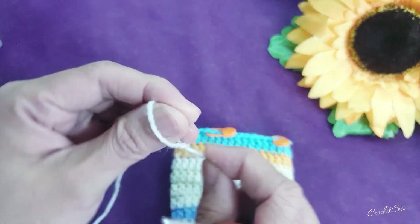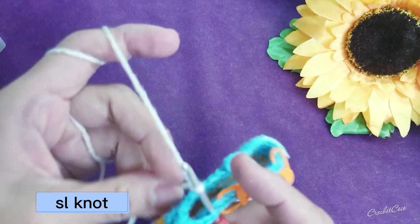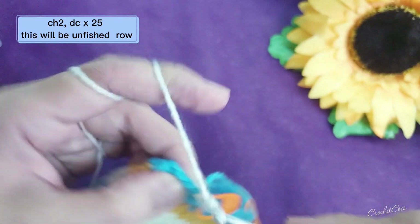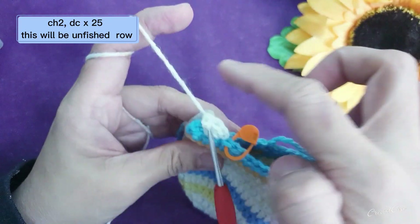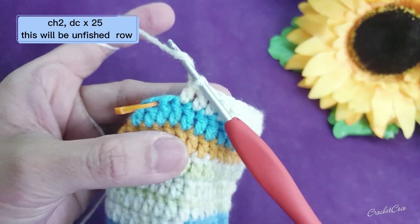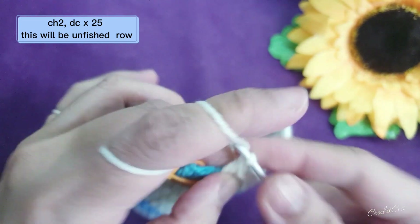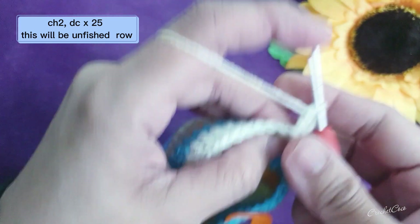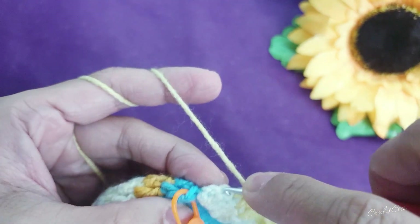Now we are going to work on the sides. Do the slip knot and after that insert your hook together with the yarn into the side, and then you're going to do 25 double crochet into the 25 stitches — this will be an unfinished row. This is your last double crochet, then chain two and double crochet again into the 25 stitches. You're going to do it for 14 rows.